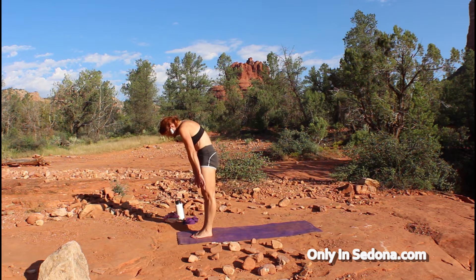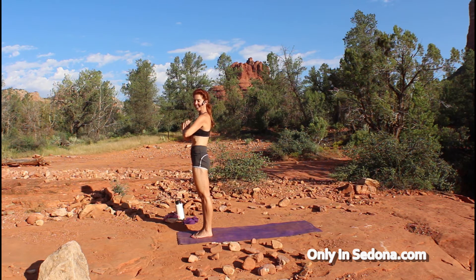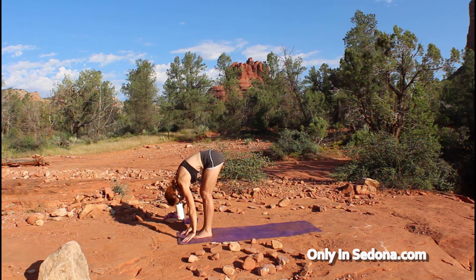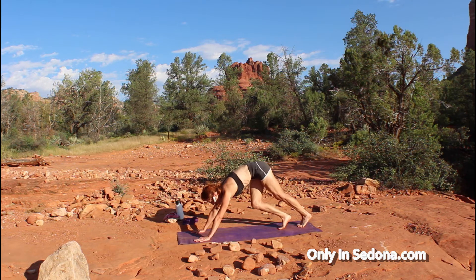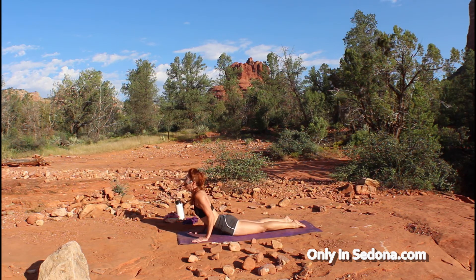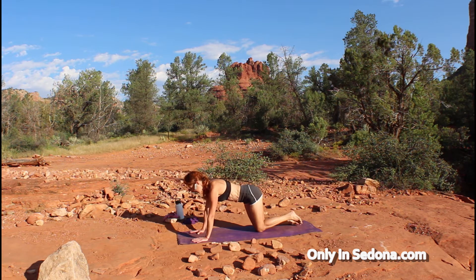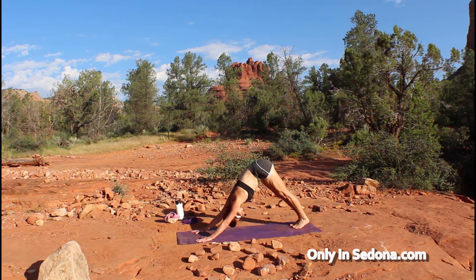Roll all the way up, inhaling as you reach the top, palms touch, exhaling to heart center. Let's go through that again a little faster. Inhale, looking up as those palms touch; exhale, surrender to forward fold; inhale to a beautiful flat spine; exhale, step back into plank, bringing your knees down for your chaturanga. Inhale into your baby cobra or sphinx, then exhale, press up through all fours, tuck your toes, and come into that downward dog where we'll pause for one breath.